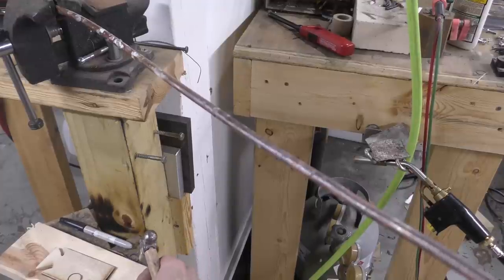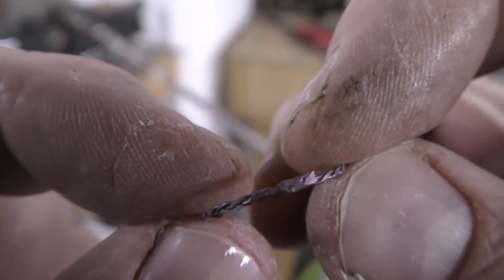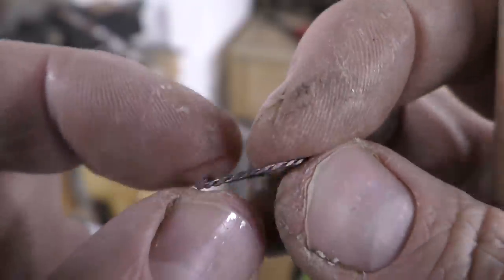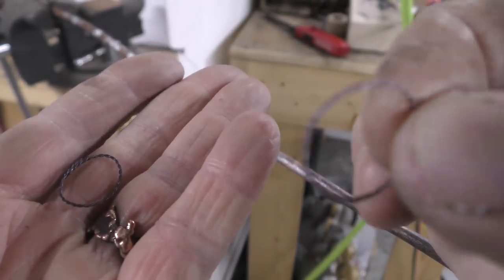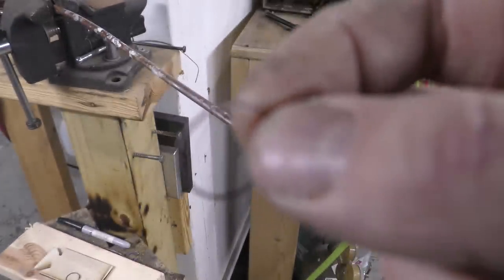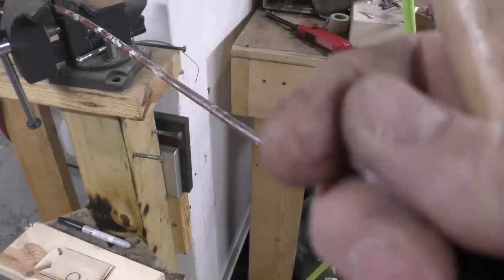Just before I go, I wanted to see if the method worked on 24 gauge copper. And here is a beautiful weld using that torch on 24 gauge twisted wire copper. It works on 24 gauge all the way up using the same method. I would say that's good science. Now you can enjoy.